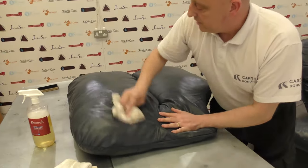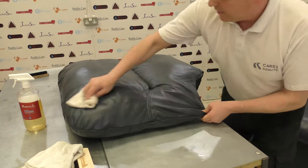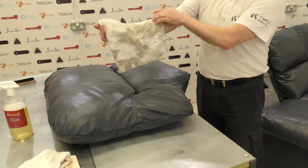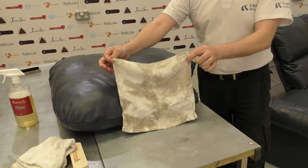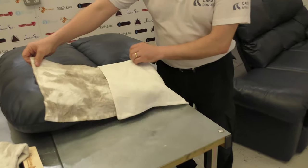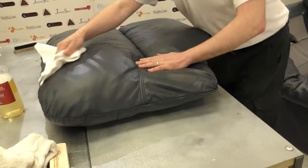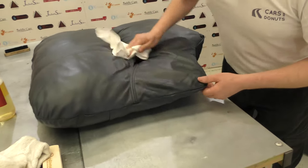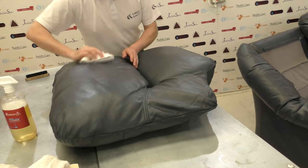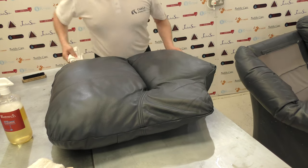Just keep rubbing that over until it's all dried, then go over it with another towel to dry up any remaining fluid. Quite remarkable — quite grubby compared to the white towel. Give it a wipe over the surface to dry it, and you'll see how much of a difference it's made — the leather is now nice and matte compared to the shiny effect it had originally. All the grease and grime has been removed and that's what we needed to achieve.